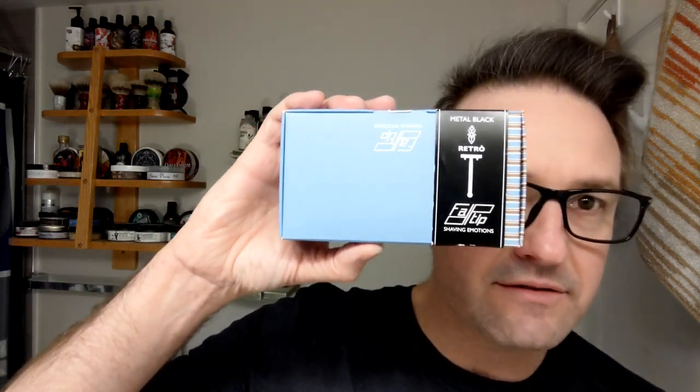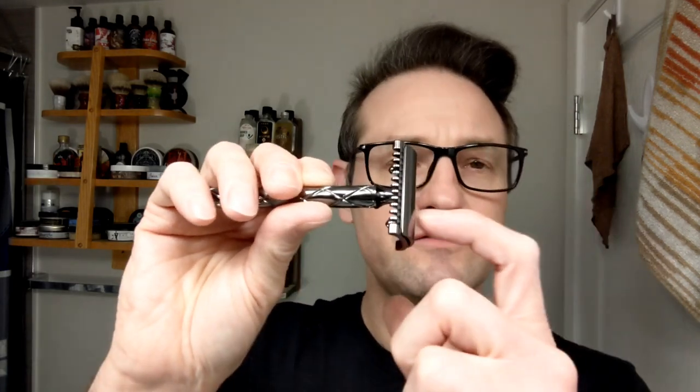So I recently was the recipient of a surprise mail call. I got sniped by a friend of mine — talking on here a little bit about my family's health issues — and a couple of my friends heard, and one of them decided to give me a big surprise. Part of that surprise was this razor: the Fat Tip metal black retro, brand new in the box. I've never used a Fat Tip razor, and here it is — it's kind of a gun metal, really cool looking.